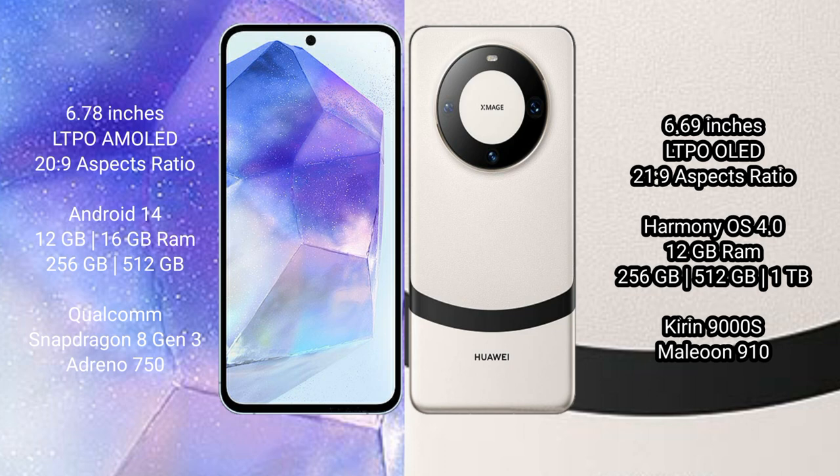Asus Zenfone 11 Ultra comes with 12GB RAM and 256GB or 512GB internal storage, with a Qualcomm Snapdragon 8 Gen 3 processor and Adreno 750 GPU. Huawei Mate 60 comes with 12GB RAM and 256GB, 512GB, or 1TB internal storage, with a Kirin 9000H processor and GPU 910.